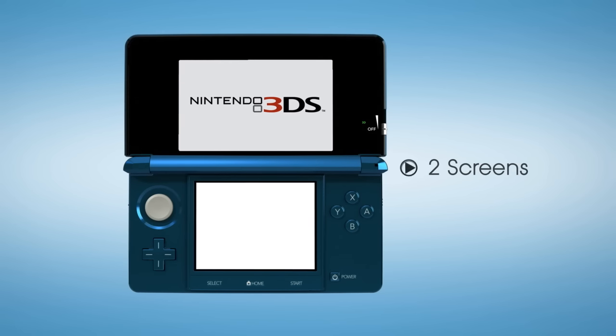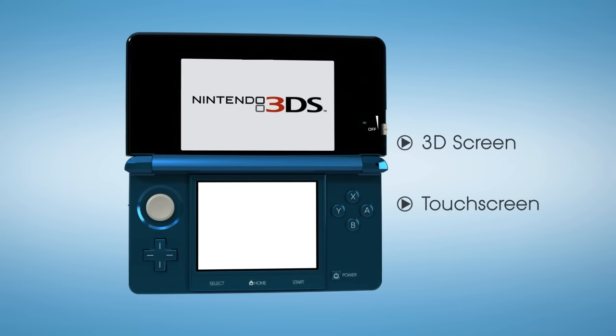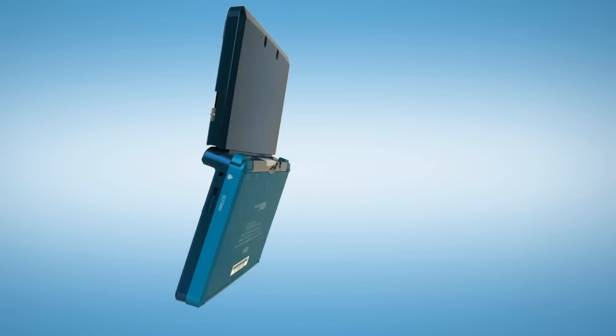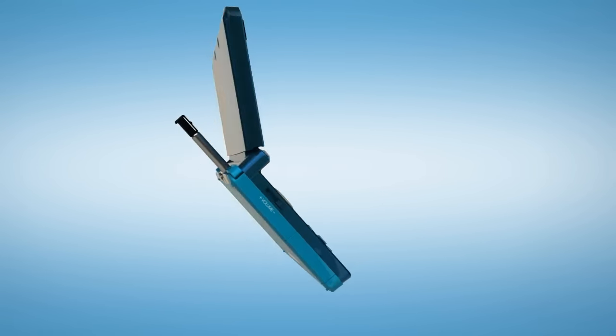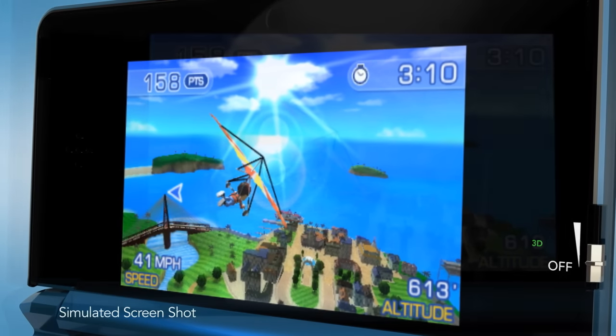There are two screens. The touchscreen on the bottom provides console controls and the larger 3D display on top. In 2D mode, it displays visuals like no portable before. But in 3D, it takes games to an entirely new level.